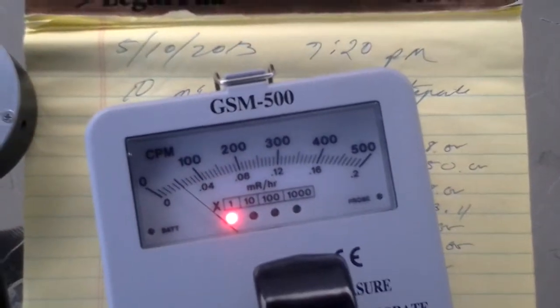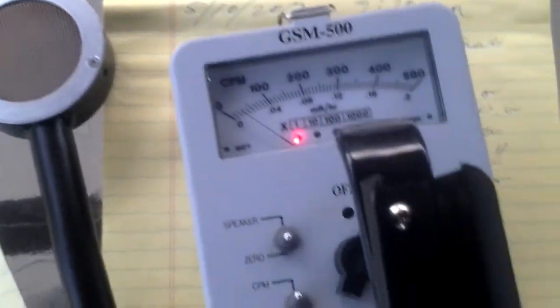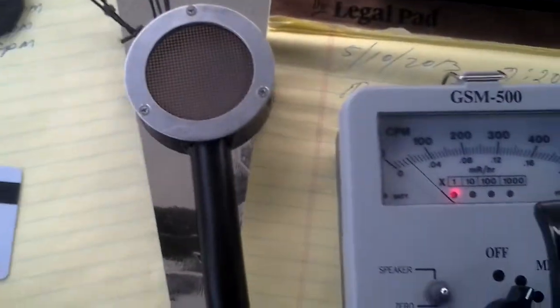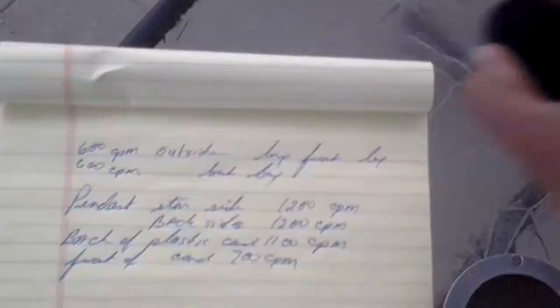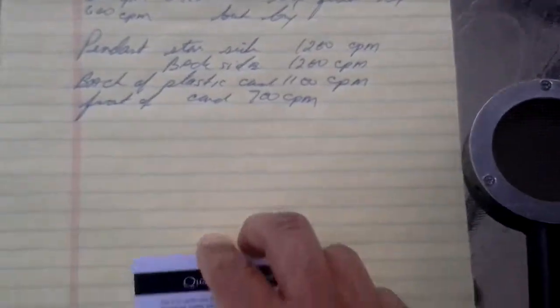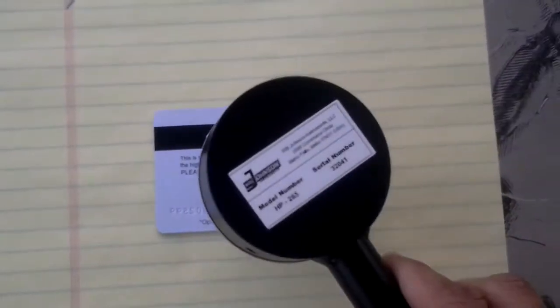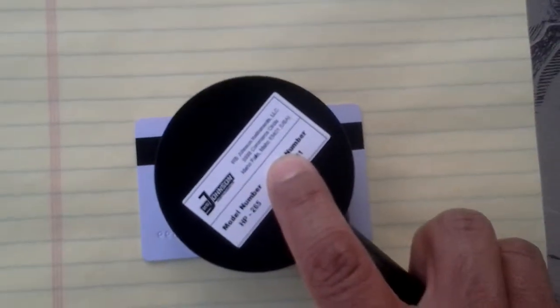Let's see why this card is so active on the Geiger counter. We have a background reading on the GSM 500. I'm going to put the pancake probe over here and put the card right here. Let's see what's going on.